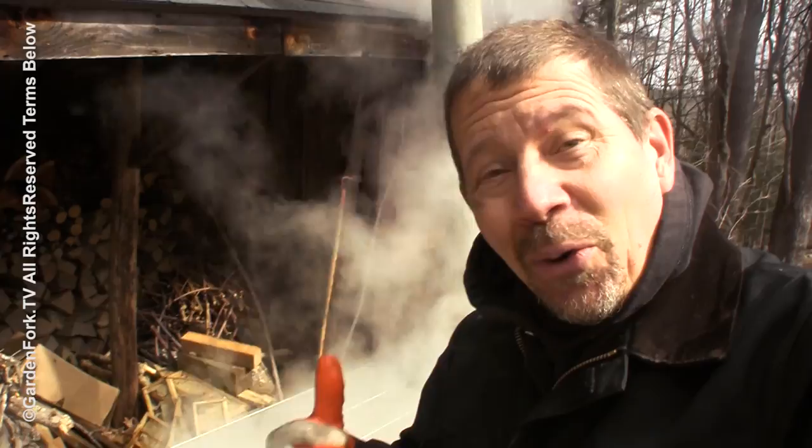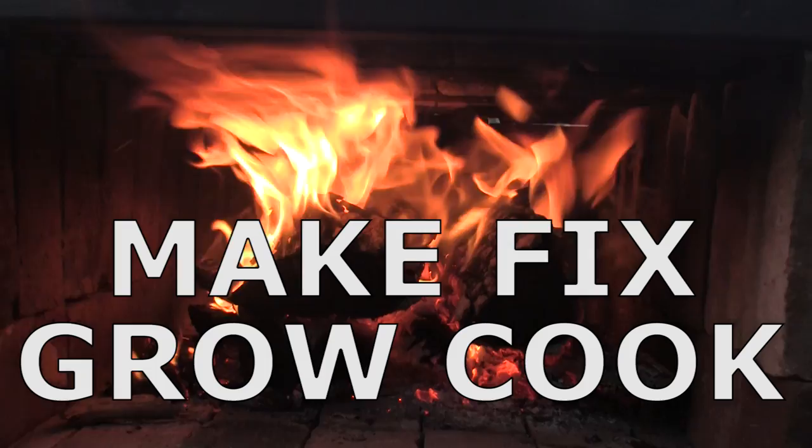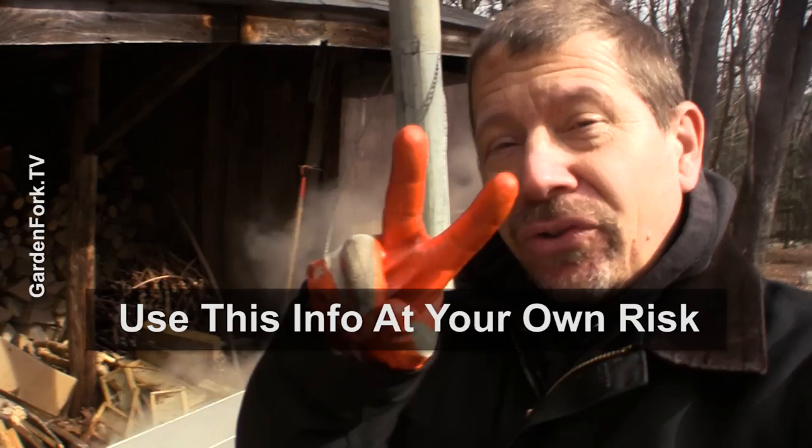Look at that. How cool is this? Make, fix, grow, cook. Garden Fork. This is our new file cabinet evaporator, evaporator 2.0.